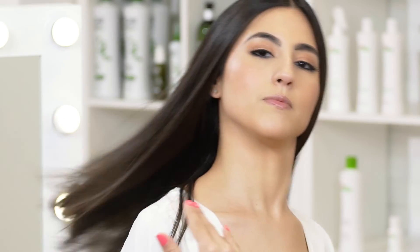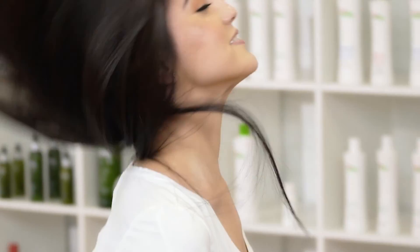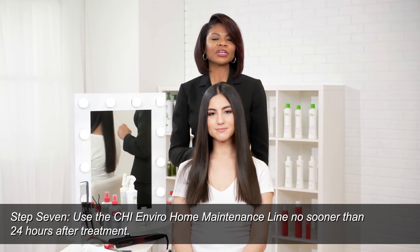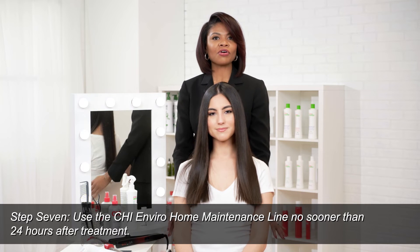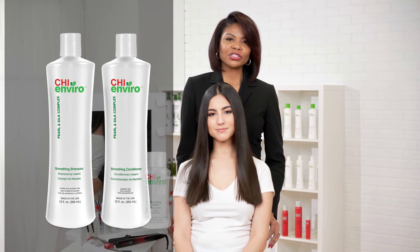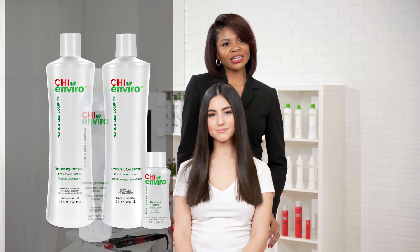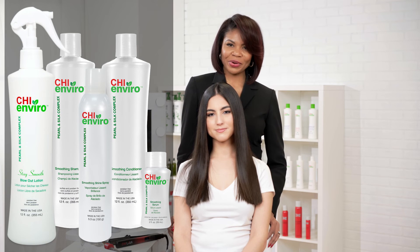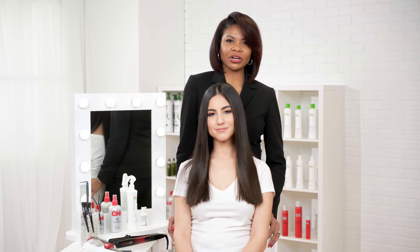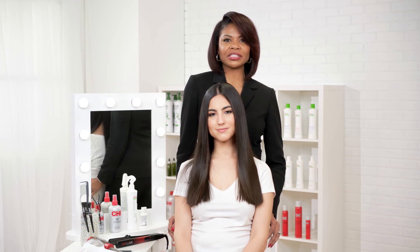Look how amazing my model's hair looks. You can achieve the same look using our Chi Enviro American smoothing treatment. Now that I'm done with my full complete look, her hair is more manageable, shiny, and healthy. To take home, we recommend smoothing shampoo and conditioner, smoothing serum, shine spray, and of course the 24-hour blow-dry spray. I hope you enjoyed watching this today. My name is Shawnee Fitzgerald, Elite Master Educator for Farouk Systems. See you again soon.